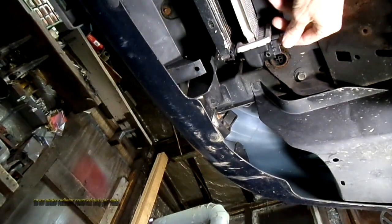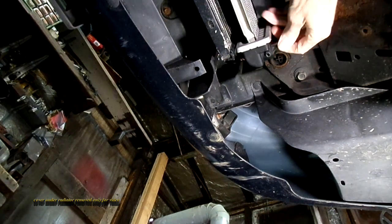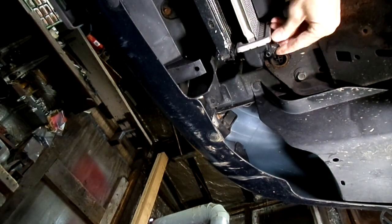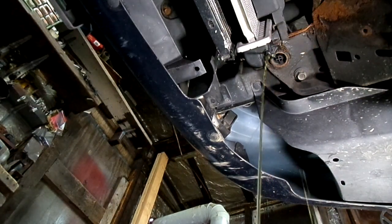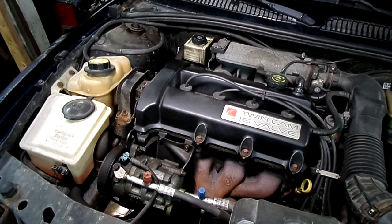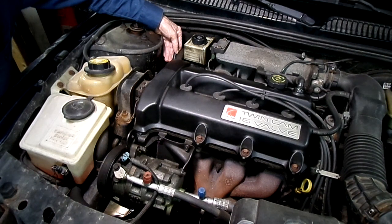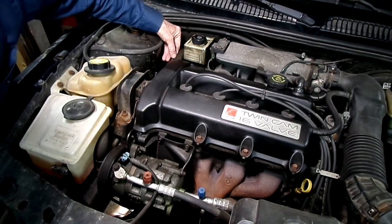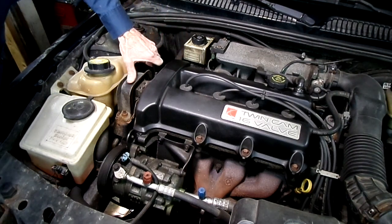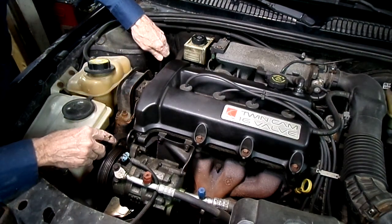The next thing I've got to do is drain the coolant from the radiator. We've got a container on the floor to catch it. While the coolant is draining, it's a good time to take off the serpentine belt. I've got a 14 millimeter wrench on the tensioner, and we'll move it towards the front of the engine so we can take the belt off.